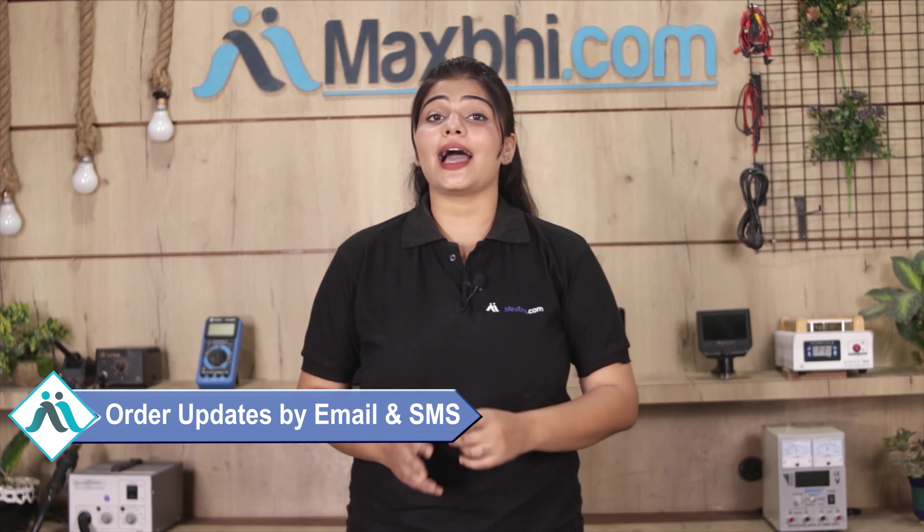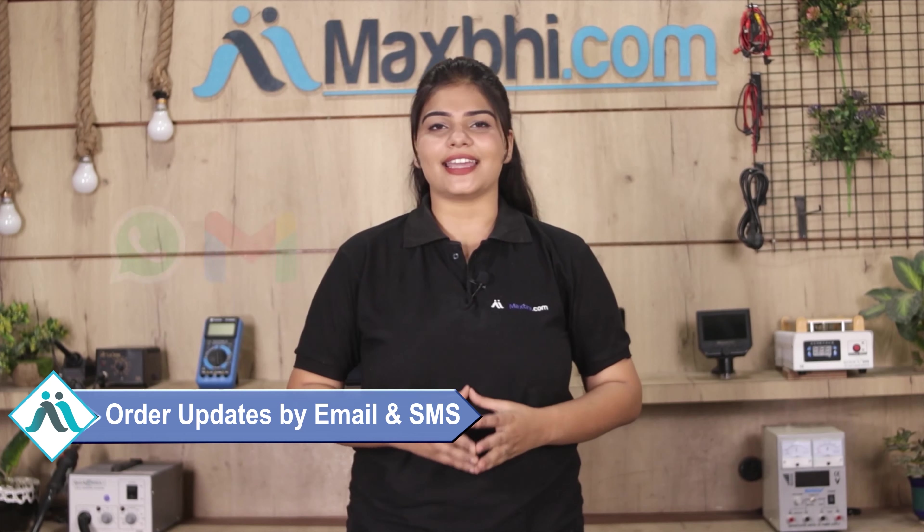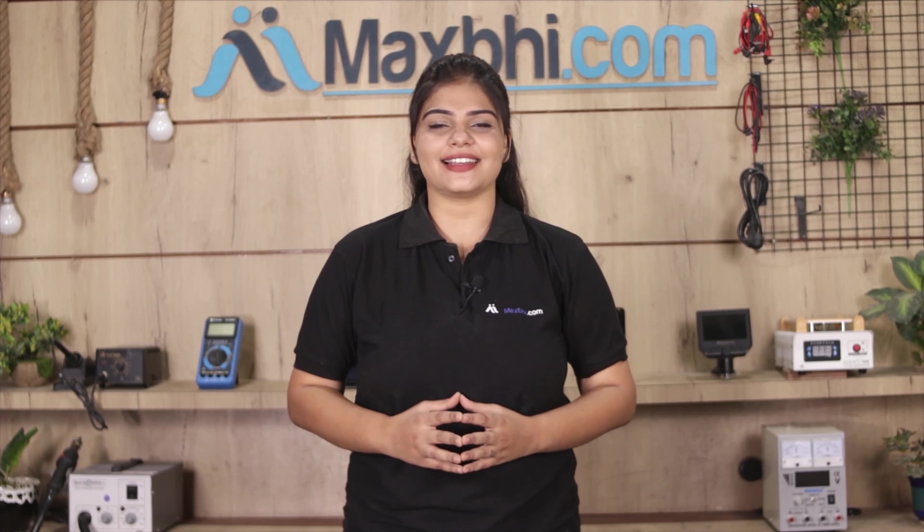Shipping is free, so you just have to pay for the product and nothing else. Your order will be updated with tracking details regularly and sent to your email or phone so you always know the status of your order.